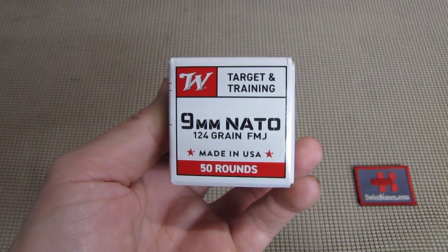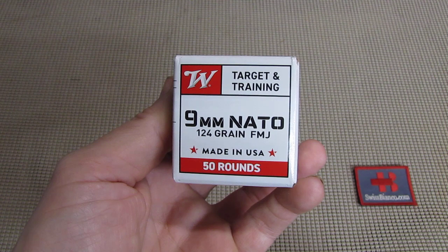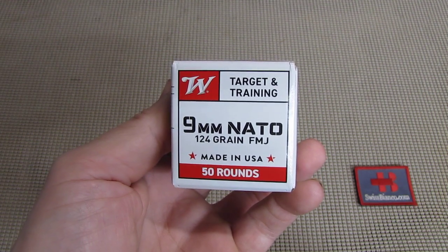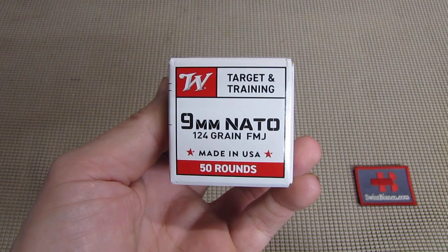Hello, my name is Wiesbienko. In this video we will have a look at the Winchester 9mm NATO target and training ammunition.